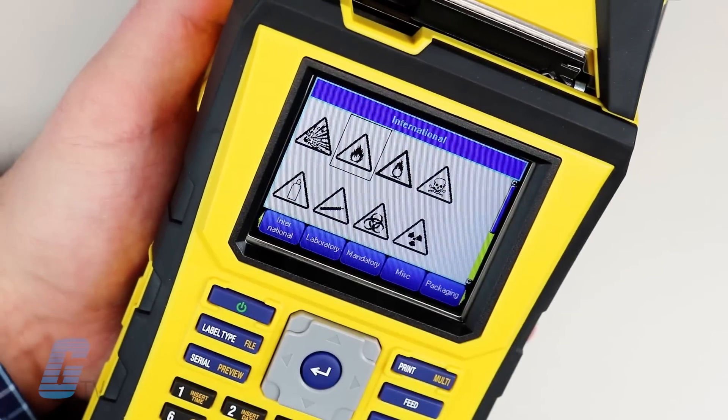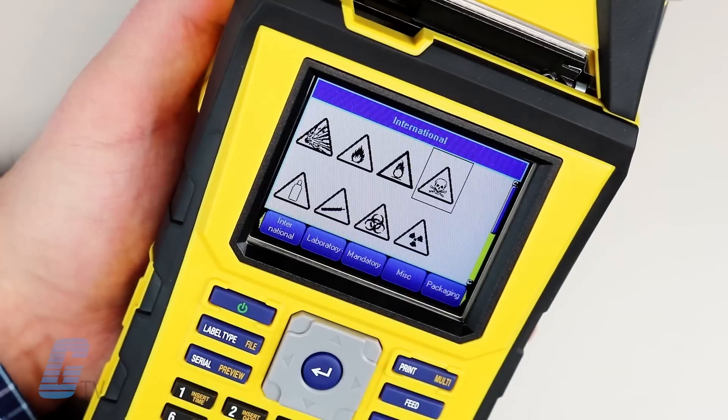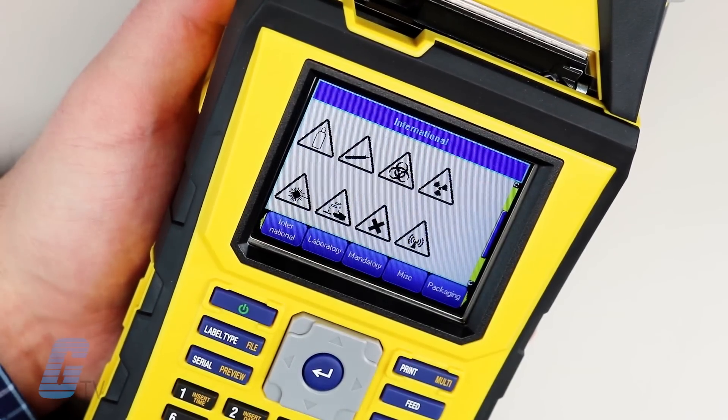A large color touchscreen display makes for a significant improvement over the TLS2200's monochrome, non-backlit, and non-touchscreen display.